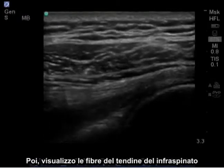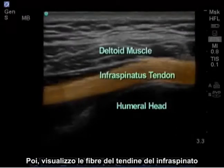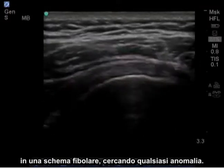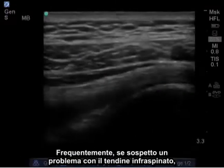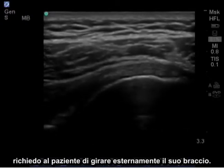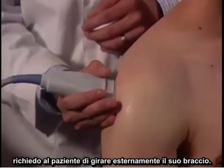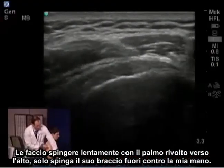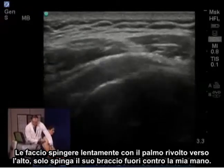I'm visualizing the tendon fibers of the infraspinatus in the fibrillar pattern, looking for any abnormalities. Oftentimes, if I'm suspecting a problem with the infraspinatus tendon, I'll request the patient to externally rotate their arm. So we're going to have you slowly push with your palm up — just push your arm out against my hand.